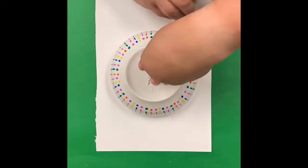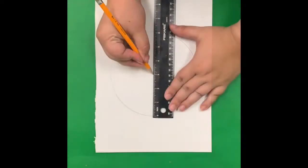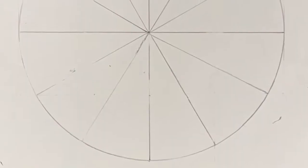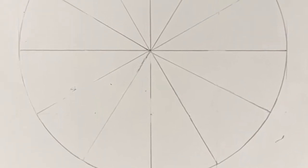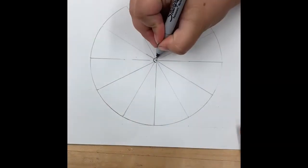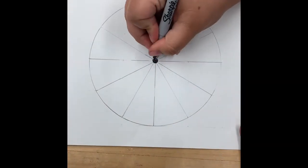To begin we're going to use a bowl for a circle outline. Then we're going to measure and turn that circle into 12 perfect radial sections. Radial means it comes out from a center point in a circular fashion. To begin our color wheel mandala I'm going to darken the circle in the dead center.